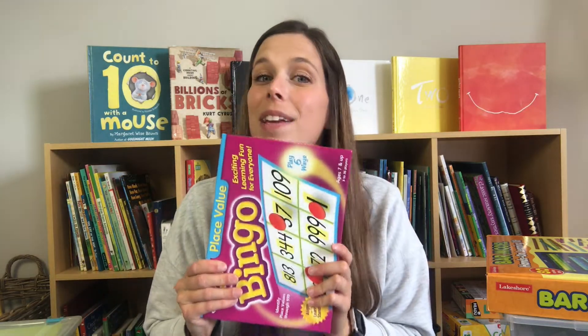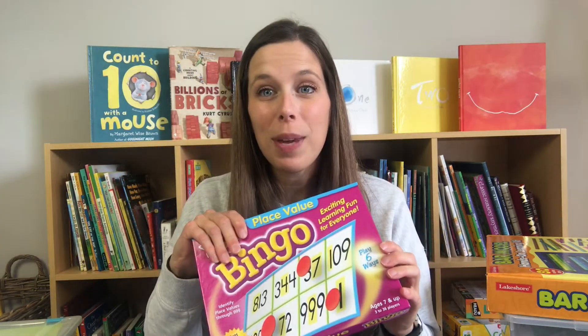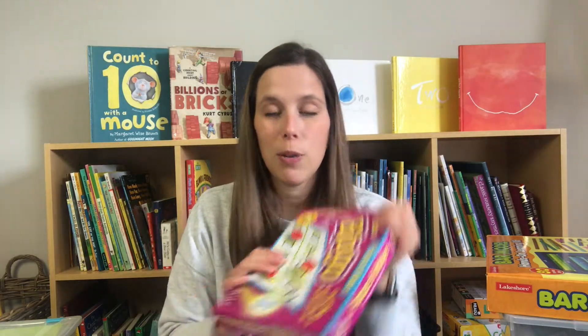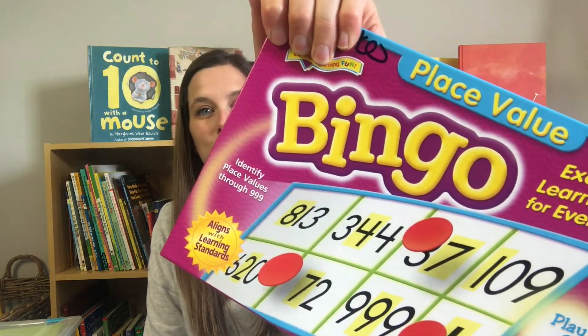A staple in every classroom is a place value bingo game. When I had a little bit of money to purchase things for my classroom, I bought a lot of math bingo games — telling time bingo, fractions bingo, addition, subtraction, and place value bingo. Students have to cover up numbers based on place value clues, like if there's a four in the tens place. I love these bingo games — they're a really fun, easy game to whip out as a teacher.